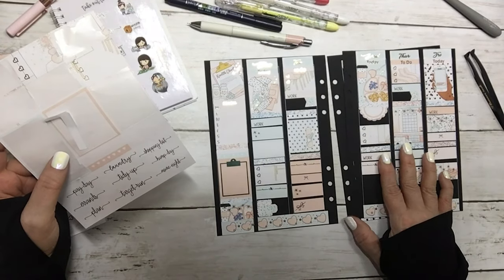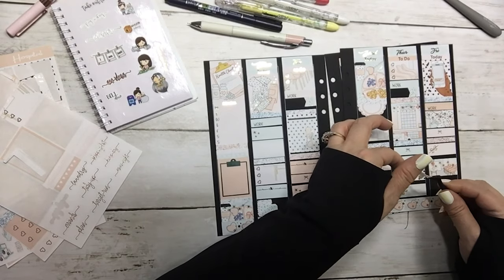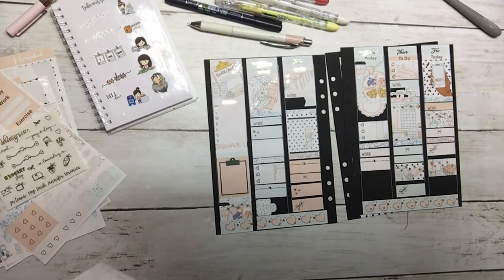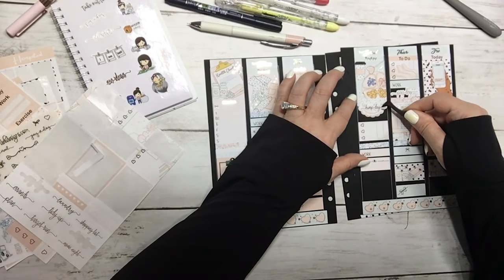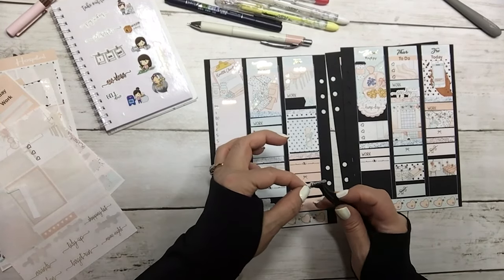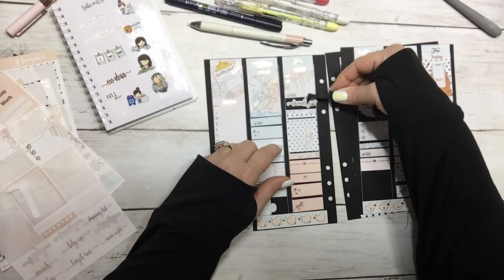We do have a payday this week. I tend to jump all over — that's kind of my style. As I think of it, I put it down. We know that Wednesday is hump day — I'm gonna put that right in this scallop. And I want to do laundry on Tuesday.